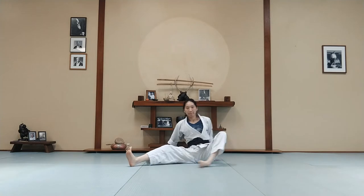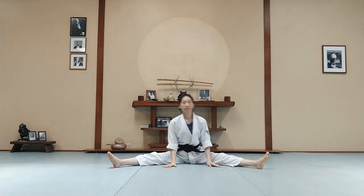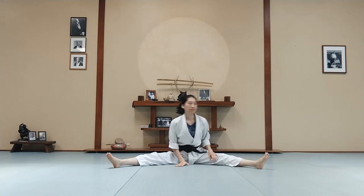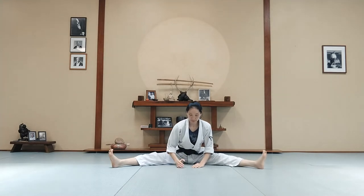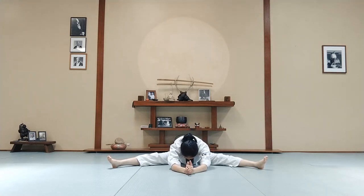Legs wide open. Again your upper body side to side. Lean forward, your hands forward — see how far you can go. And maybe once you warm up you can go a little further. Keep breathing.